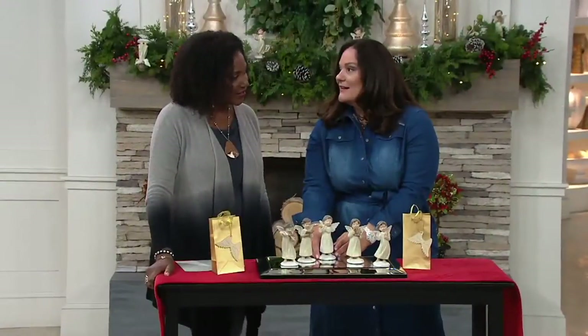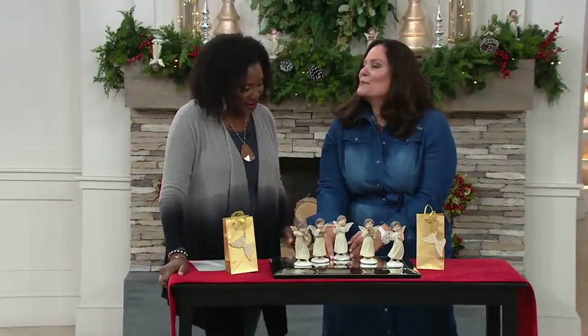The percussion is the heartbeat of the band. You got to keep that steady beat. I'm going to give myself more credit — it's the heart and soul of it.